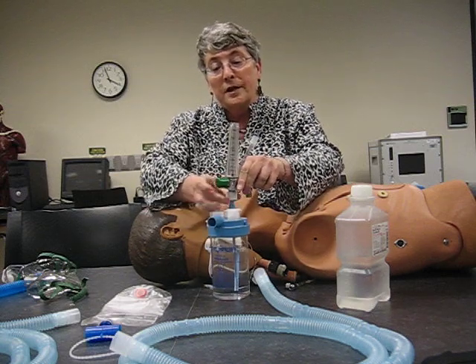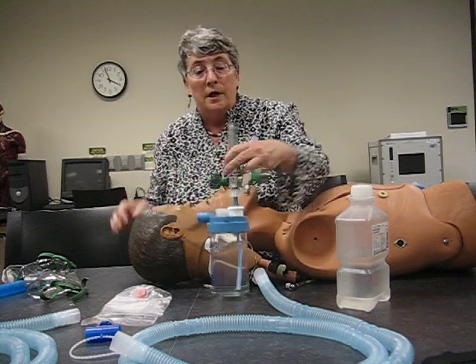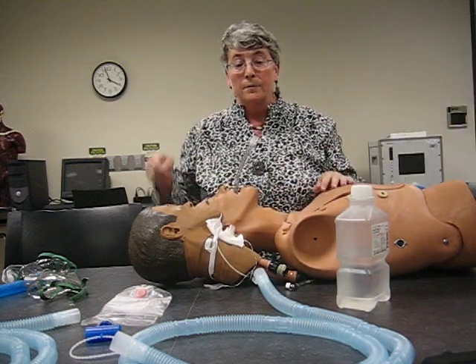Generally the flow on these things — I usually start at least 10 liters per minute. Then what you do is watch the flow running through the device, because you can see the mist while the patient breathes. You want to see the mist disappearing a little bit, but not too much.